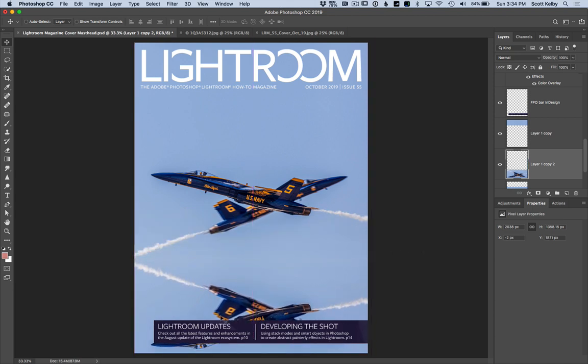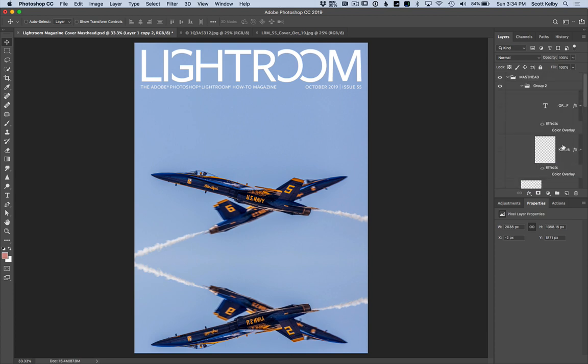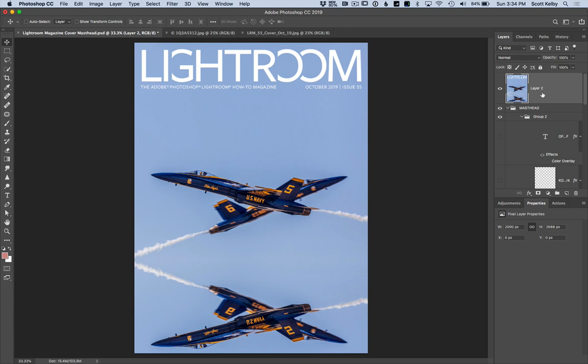The only problem is we have an extra set of planes down there. Let's hide that — I'll hide this bar that's part of the magazine. I'm going to make a copy of what we have here. Press Shift-Option-Command-E on Mac or Shift-Alt-Control-E on Windows to make a new merged layer. It looks like it's flattened, but we really still have all the layers below.